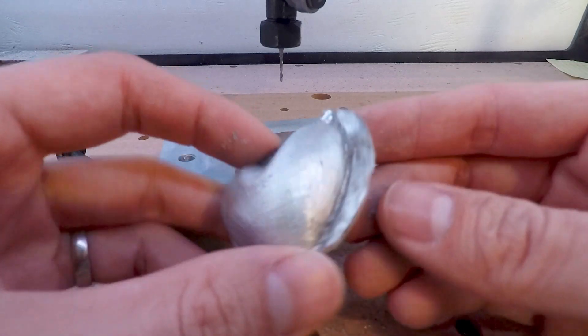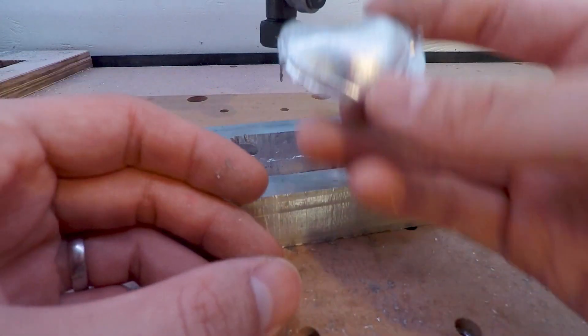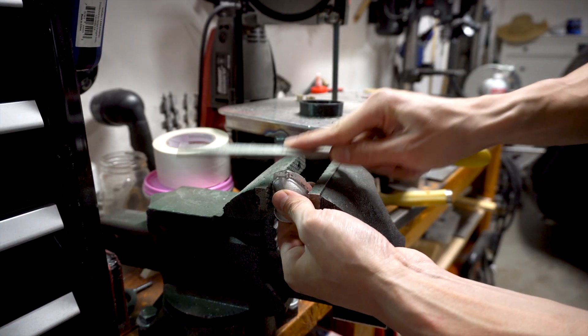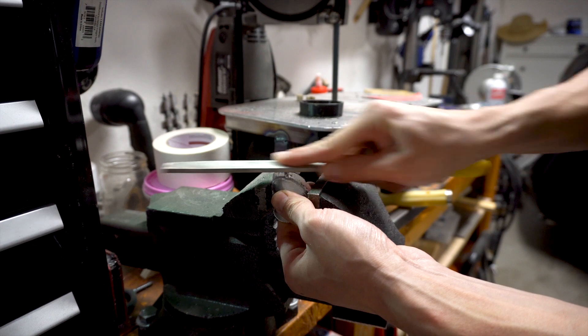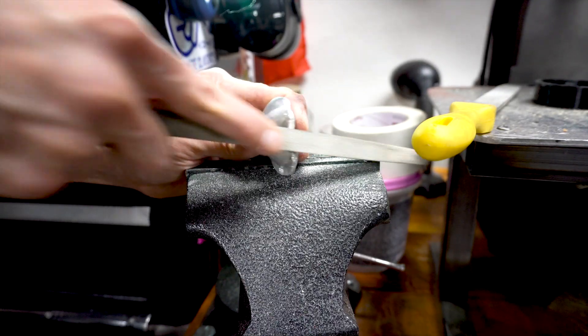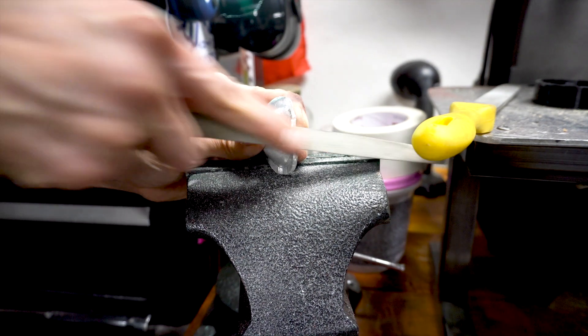In hindsight, I should have made sure that the stock was machined to the correct dimensions and made sure my homing and offset positions were dialed in correctly. Using a file and some sandpaper, I deburred the edges and gave it a more refined, or at least a semi-intentional shape.